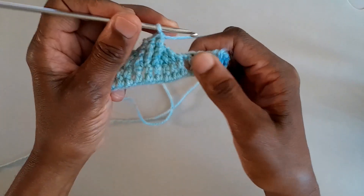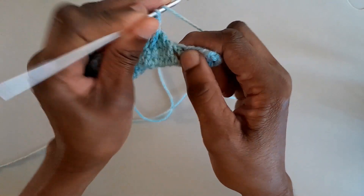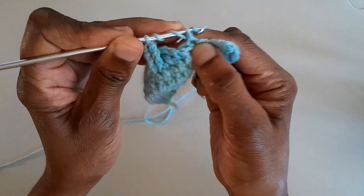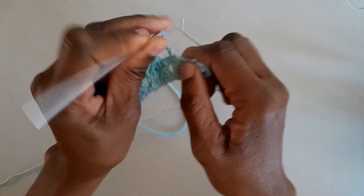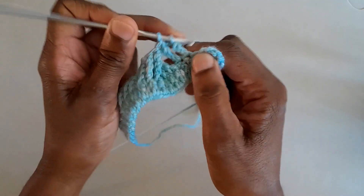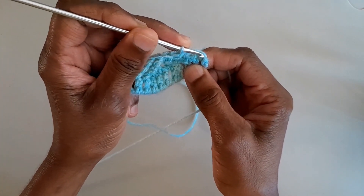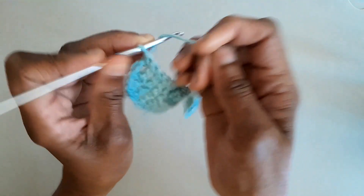Now let's do treble crochets into those five remaining stitches at the end, remembering to wind around the hook twice before doing the treble crochet into the top of the stitches. Continue like that to the end, and when you get to the very last stitch do your treble crochet into the middle of that last stitch.